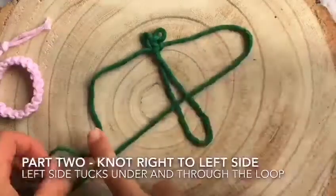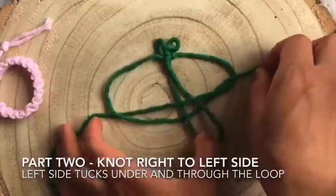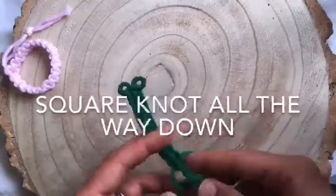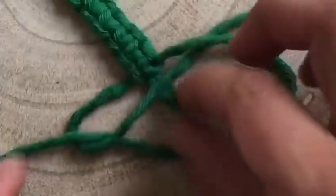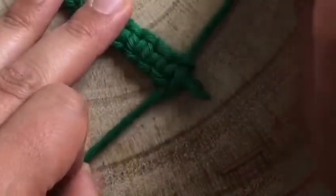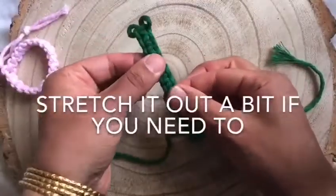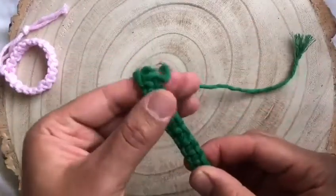The second part of a square knot begins right to left. Knot all the way down to the bottom. Go slowly so that you can knot as closely as you can to the bottom. Spread out your square knots by gently tugging to cover some of that middle cord that was too short to knot over at the end. That will give it a nice neat finish.